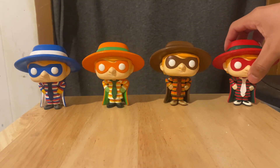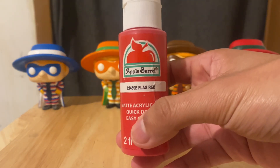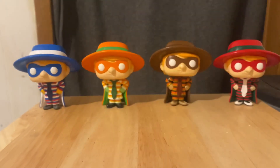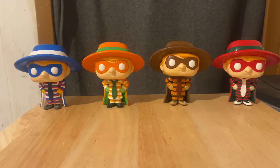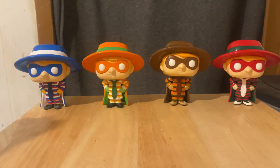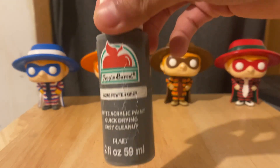I'm going to show you the color schemes I used for each of them. For the 4th of July Burglar, I used Flag Red — you can use Bright Red or Red Apple if you don't have that. Also Snow White, Bright Blue, Yellow, Admiral Blue, Sun-kissed Peach, and Apricot. I also used Pewter Gray for this part right here.